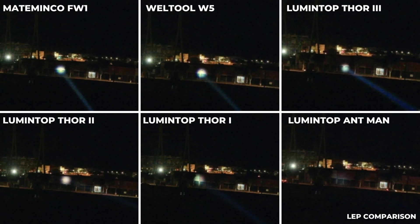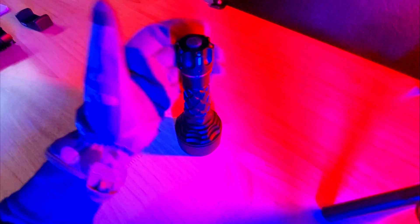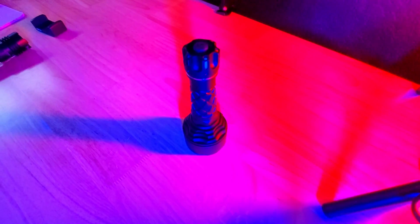If you want to see how this light compares to a handful of other LEPs, be sure to check out my LEP comparison video, which is linked down in the description below. Let me know what you think of the Thor 3 in the comments, and make sure to subscribe to the Urban Survivor channel for more LEP flashlight reviews like this one.